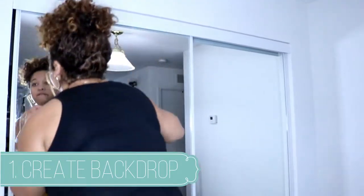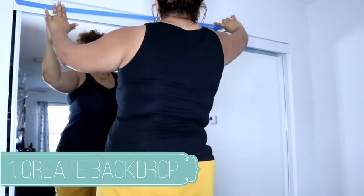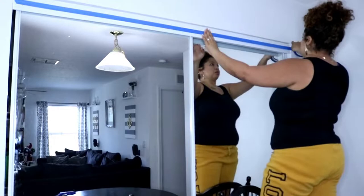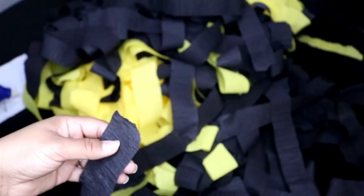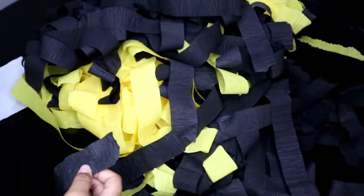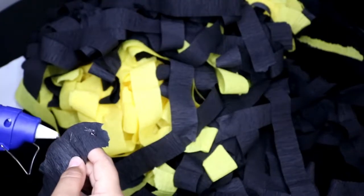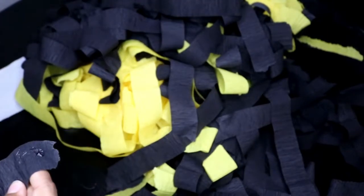The first thing we're going to do is create a backdrop. I use painters tape on the top of my pantry because I'm going to be gluing down the streamers directly on the tape, so it's less damaging and a lot cheaper, especially if you don't have those poles to put up for curtains.